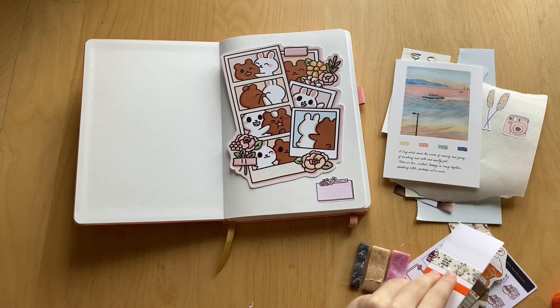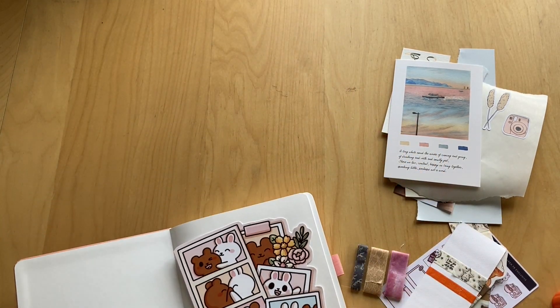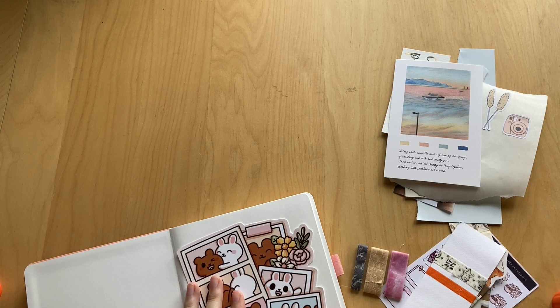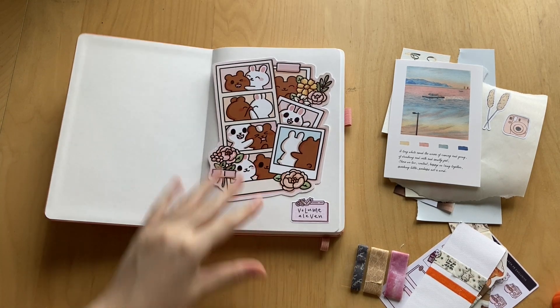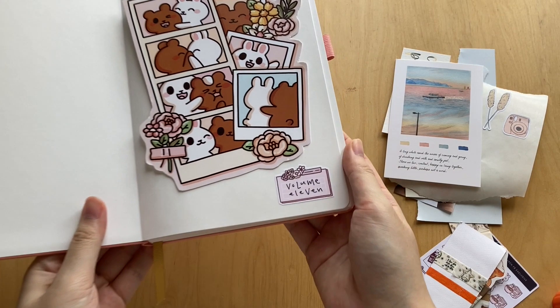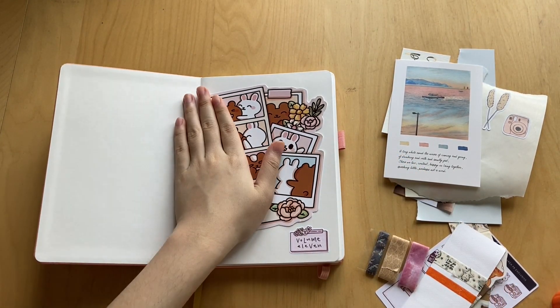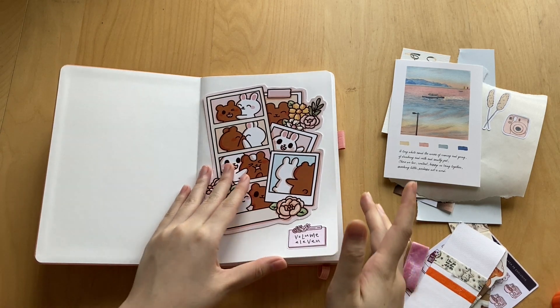We're just gonna write 'Volume 11' on the sticker. I'm gonna bring it closer to myself so I don't mess up the writing, so it'll be out of frame while I do this. Okay, here we are — Volume 11, so cute! Last time I messed up the volume number I was on, but I just finished volume 10, so this has to be 11.